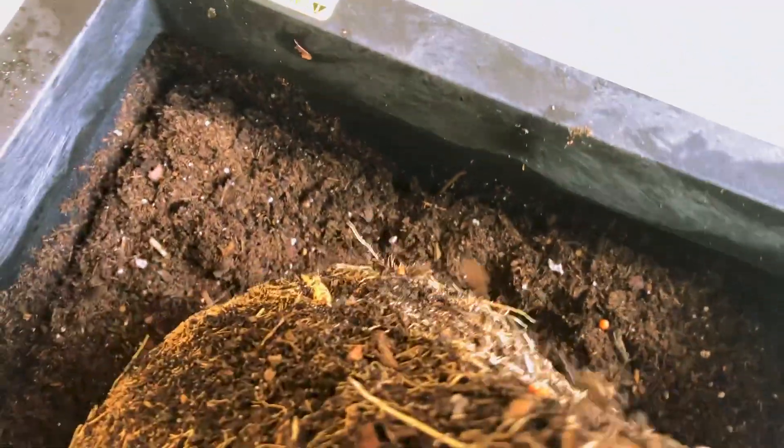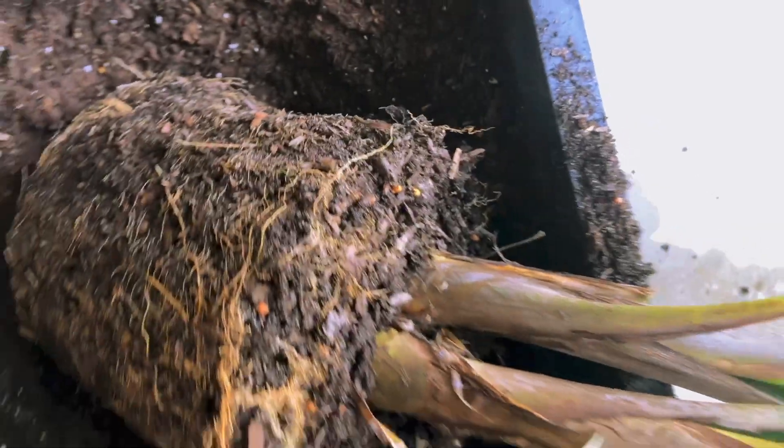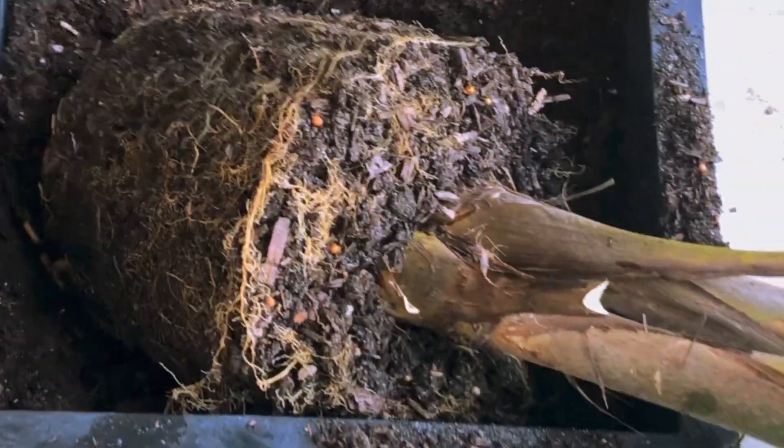I just pulled her out of this pot and let's look at the bottom. You guys, she's totally root bound. Look at this — totally root bound. So what she needed all this time was just to go into a bigger pot. We're gonna do that today.